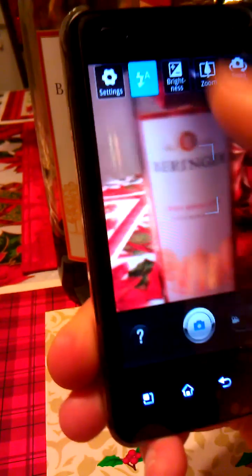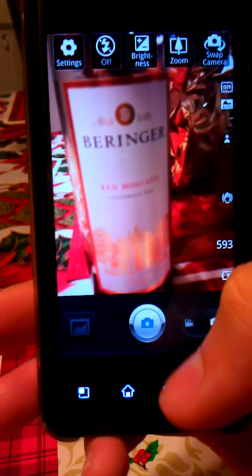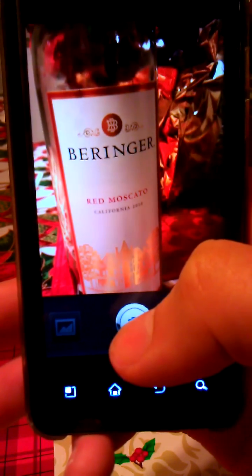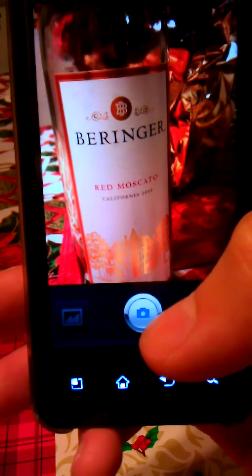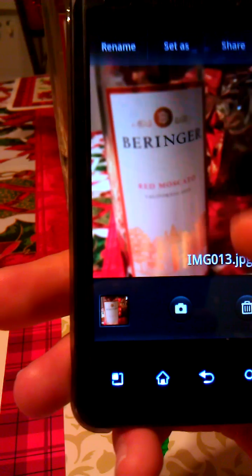I'm gonna fix the flash to off — I don't want to go blind. Okay, that's just beautiful right there, beautiful quality. I mean I never got anything like this with the Gingerbread cam. Seriously, this is so totally awesome that I got this on my G2X.